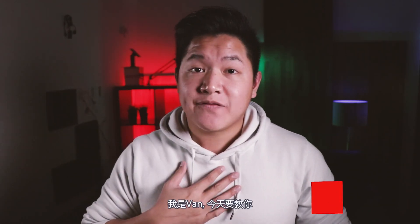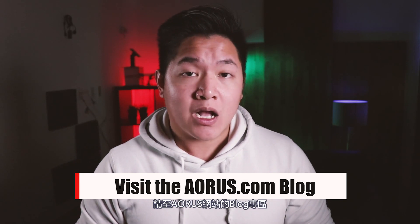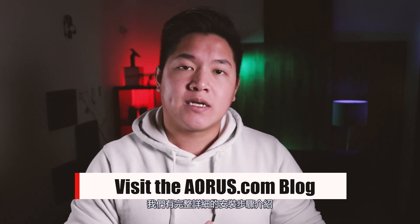Hey guys, welcome to another episode of Aorus 101. My name is Van and today I'm going to teach you how to install your very first motherboard. Now before we begin, this video is just meant to provide a quick overview. If you want to find out more information, visit the Aorus.com blog where we'll be breaking down this entire process with much more information. With all that being said, let's go ahead and get started.